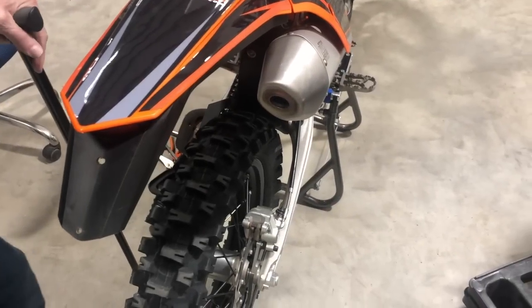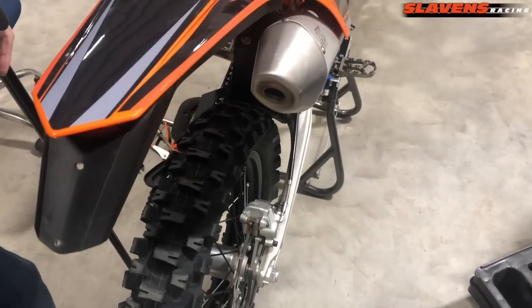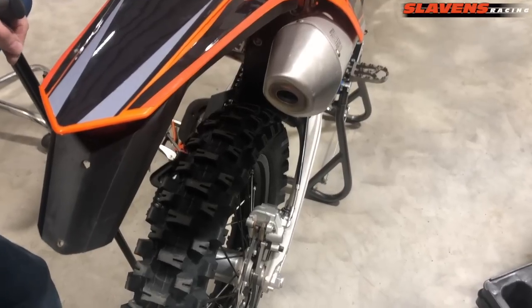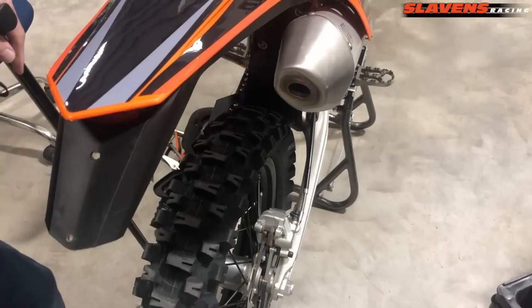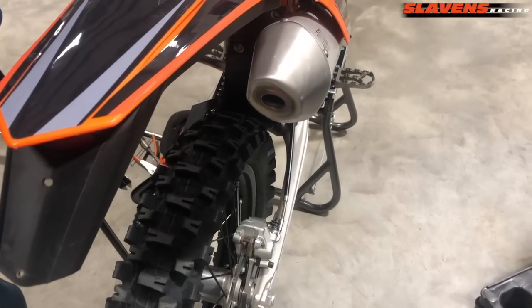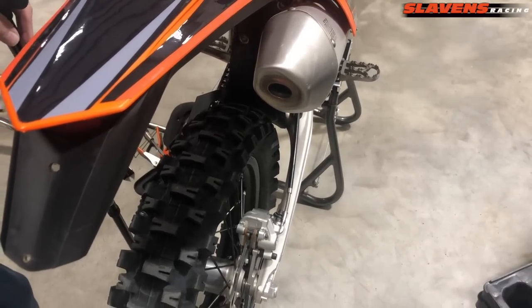Hi guys, it's Jeff at Slavin's Racing. This video is about how to make a big performance improvement to your 2017 through 2020 KTM EXEF, XEFW, or the Husqvarna FE and FES models.